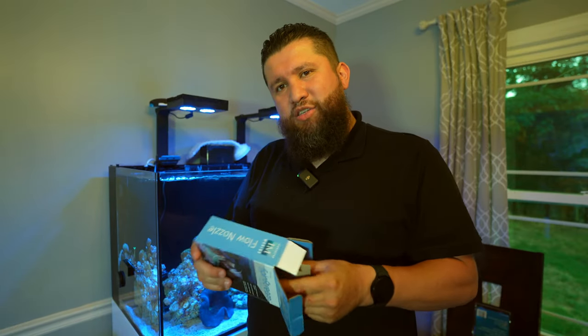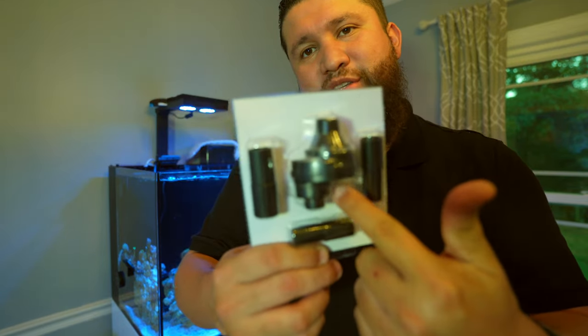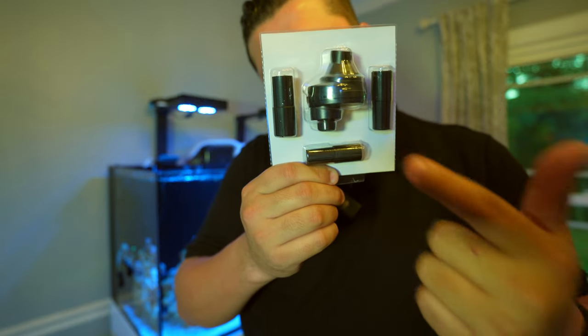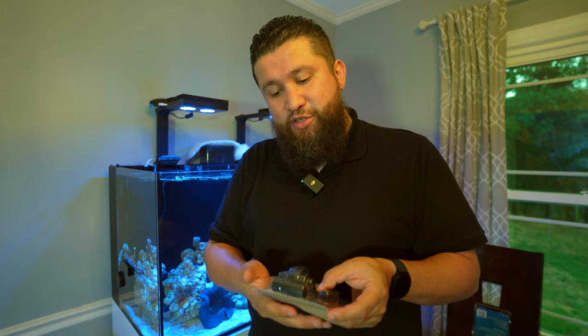I'm going to do a quick unboxing just to show you what's in the box — it's very straightforward. Here's the spin stream itself, and these right here are connectors so you can find the size that will hook up to the other end of the nozzle on these Red Sea tanks. My understanding is that one of these should fit, so let's cross our fingers.